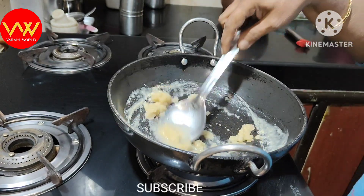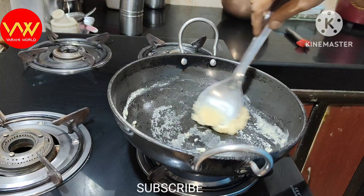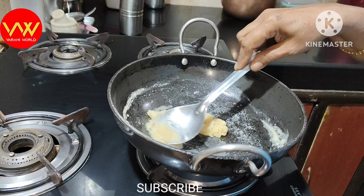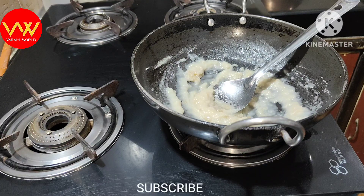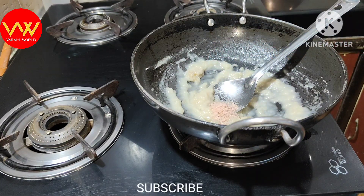If you want to make corn, I will give you a small portion of this dish. If you want to make more, we can adjust the dough and make it a nice amount. Now we are going to add spices in the first step.